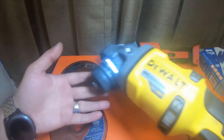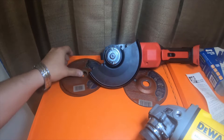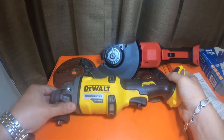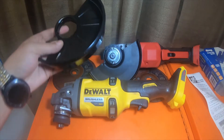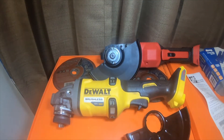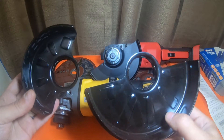So here is the DeWalt FlexVolt — right here, 60 volt. I'll remove these discs so they're not in the way and don't get crushed. So there's the DeWalt FlexVolt. Here is the six-inch and the four-and-a-half inch shield for the DeWalt. I wish the Milwaukee would have come with both shields.